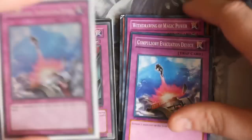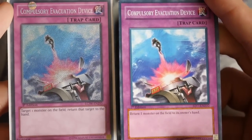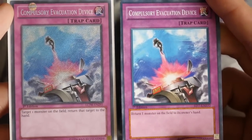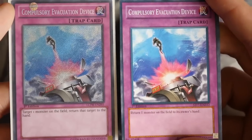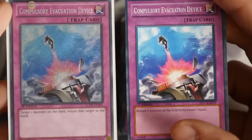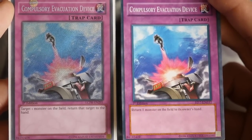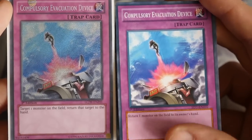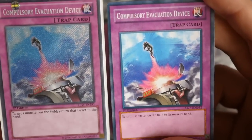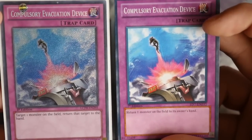Moving on to Compulse — this is just to show you a trap card. On the real one it says 'target one monster on the field, return that target to the hand,' whereas the fake says 'return one monster on the field to its owner's hand.' So sometimes they abbreviate or change the text. Again this one says first edition with a silver unlimited logo in the bottom right-hand corner, and the trap logo doesn't exactly fit in the circle — the font where it says 'trap card' is also a little different.